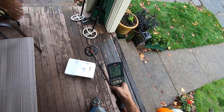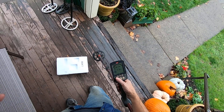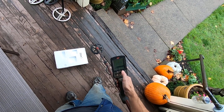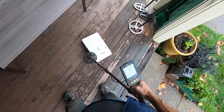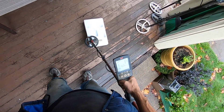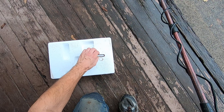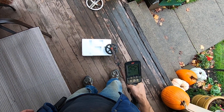With the Equinox, you never know what settings are going to work best — you just have to mess with the buttons a lot. I figured out that Park 2 works really good on this target. It's hitting it really good this way, but I'll change it up. That was down the barrel; this is perpendicular to it.